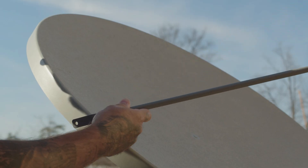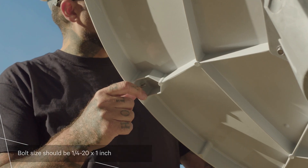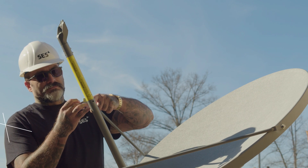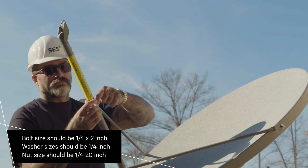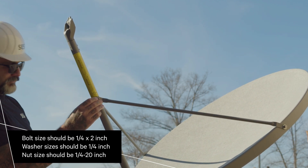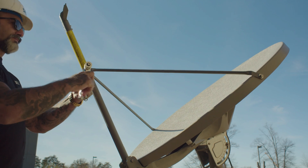Attach the side rods to the reflector dish using two carriage bolts. Loosely secure both bolts with a flat washer, a lock washer, and a hex nut. Loosely attach the feed support arm to the side rods using a single hex bolt, two flat washers, a lock washer, and a hex nut. Make sure to place washers on both sides of the feed support arm. Tighten all screws on the assembly until snug.